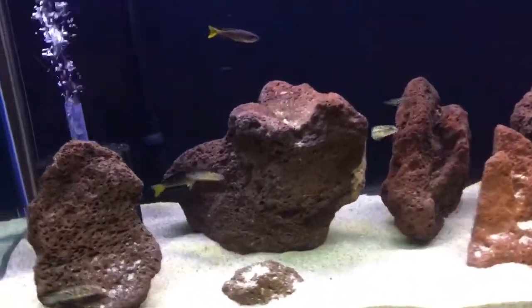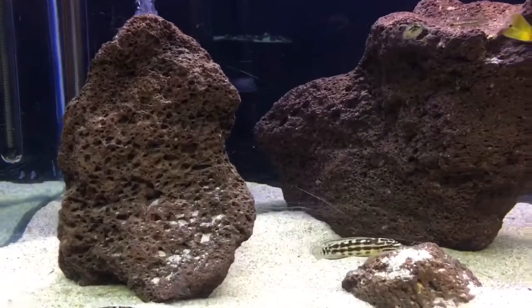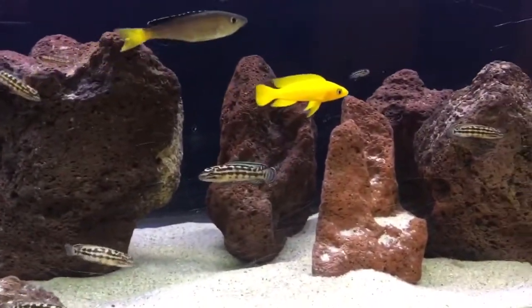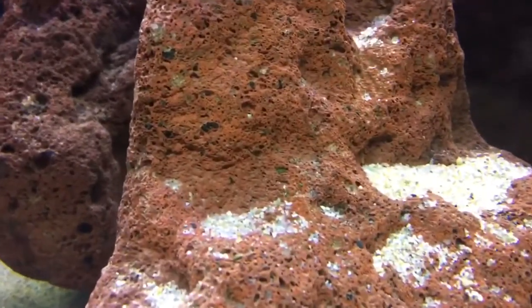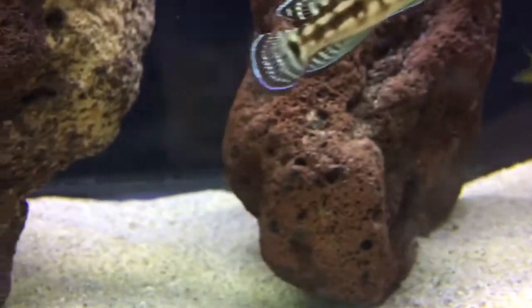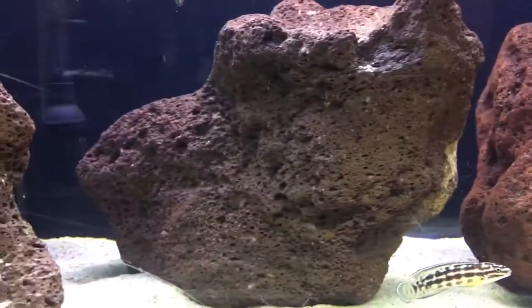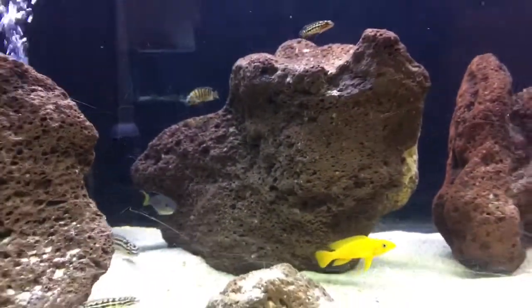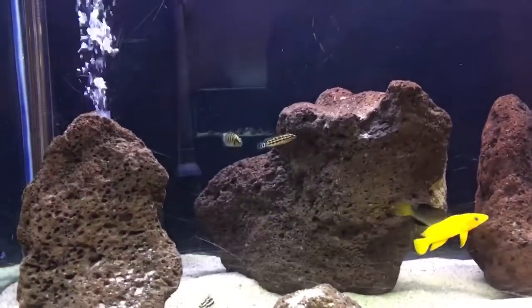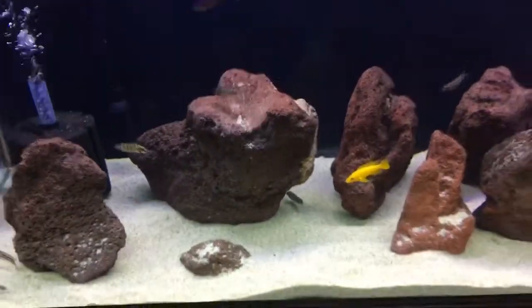If you guys notice on mine, and I'll take you in pretty close — you see that I have the lava rock. This works the same with lace rock as well. Now if you get really close in, you'll see all those tiny holes. That maximizes beneficial bacteria because beneficial bacteria can get inside of those holes. It adds more surface area, and with all the little holes, more bacteria can actually get inside of the aquarium.